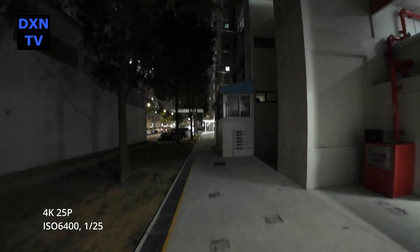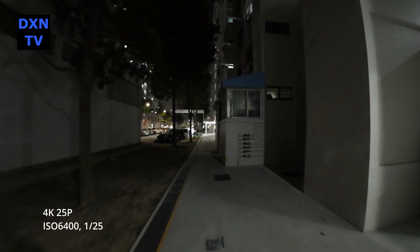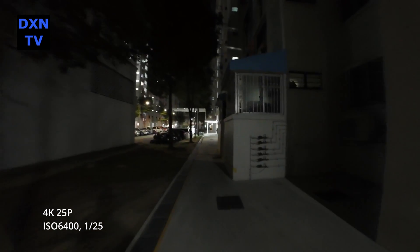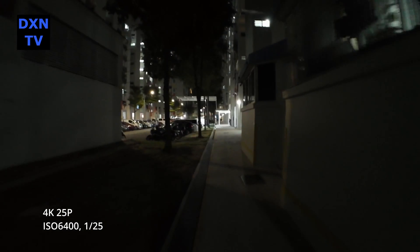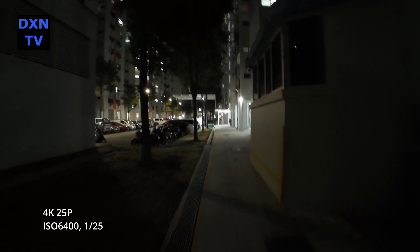At ISO 6400, 1/25 shutter — cranking the shutter speed down to 1/25 to gain a stop of light seemed to make the jitter during movement even more prominent.